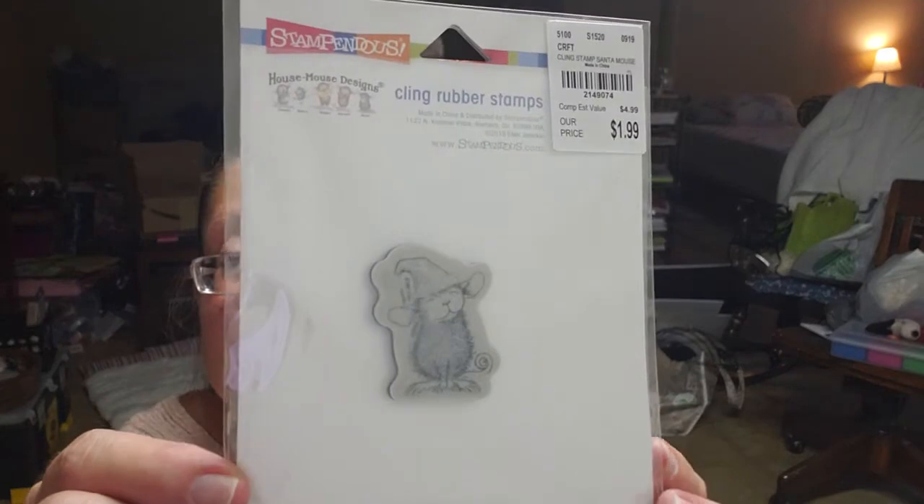I did pick up a House Mouse stamp — this one is a Christmas one, it's Santa Mouse. I don't think the locator numbers are working anymore, but just in case it's 2149074 and it's $1.99. He is so precious — some of the House Mouse ones I like a lot and I really liked him.